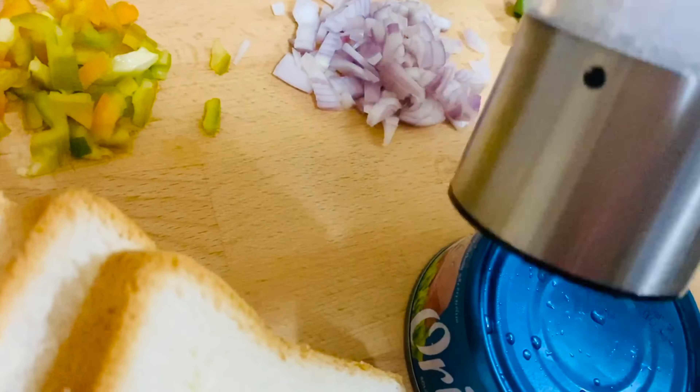So definitely try this sandwich and do let me know how you liked it in the comment box. For a healthier version, you can use brown bread — it's completely healthy. Brown bread works in exactly the same way. So this sandwich is ready.